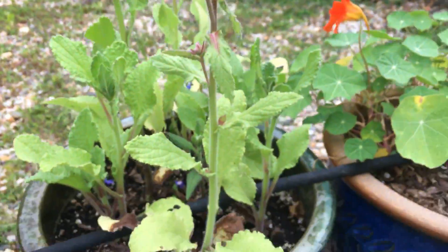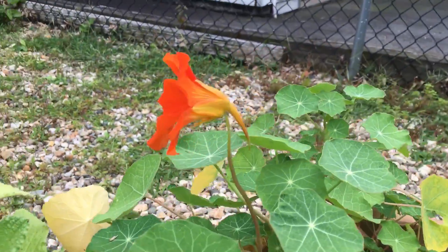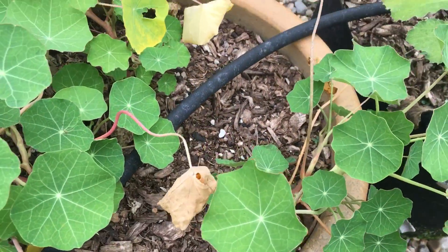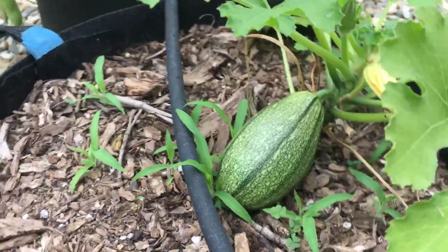And Veronica's favorite snack — a nasturtium flower. Looks like we're gonna get quite a few nasturtiums; they did okay on the soaker hose. Another baby zucchini on a half blend of old bag soil and new compost.